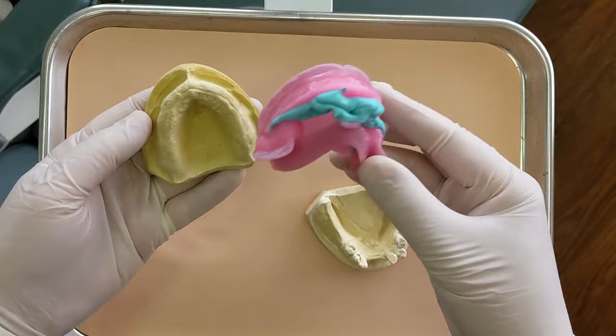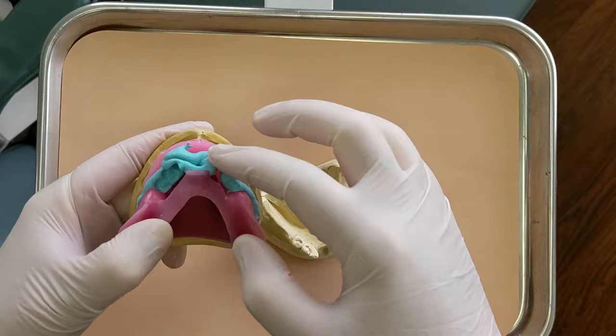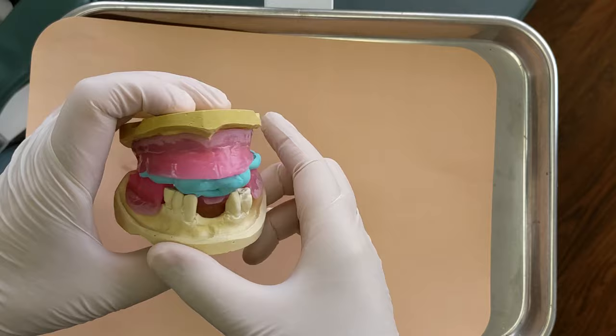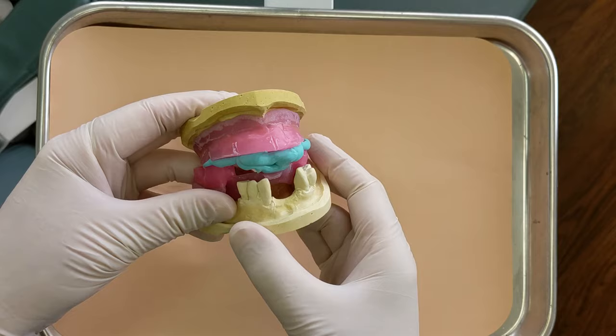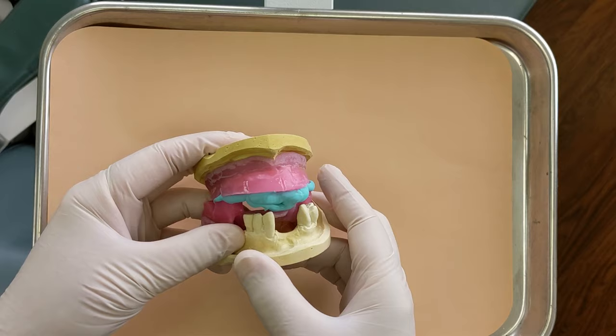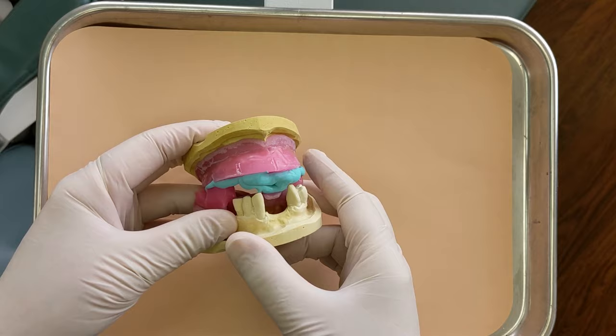This will get sent back to the lab — I'll trim it a bit to get it on the model, but with that they'll be able to mount the teeth together and know how the patient's jaws fit together. The next visit — next video — is going to be the wax try-in. As I was jokingly telling my patient, that goes one of two ways: if everything is perfect and spot on, it's a quick two or three minute visit where we pop it in, check everything, get the thumbs up from the patient, and go to finish. The other way, if the bite or teeth are off, then it gets messy — but fingers crossed it'll be a good one. Thanks so much for watching. See you next time.